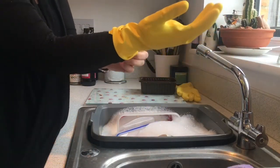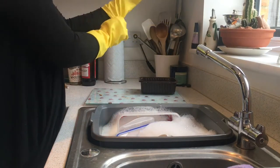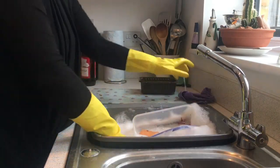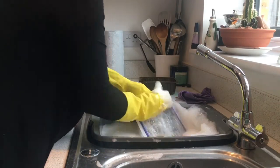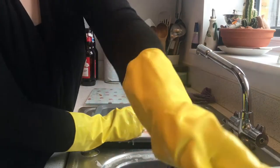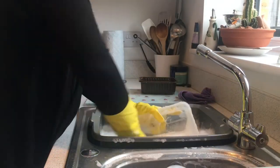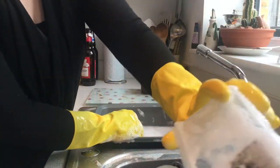So I always wear my rubber gloves now. I never used to, never used to get on with them, hated them. But now I wear them for several reasons. I wear them to protect my hand from any knives or anything to make sure I don't injure it, and also for the heat as well, as I'm not allowed to get my right hand too hot or damage it in any way. So I wear the gloves to protect it.